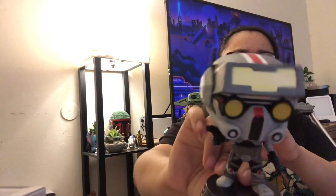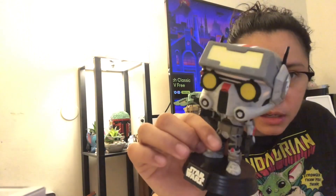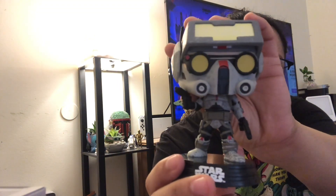Tech, obviously. It kind of reminds me of that little droid that — Cad Bane's little robot guy. There he is. Look at the design on the helmet right there. That was actually pretty cool.